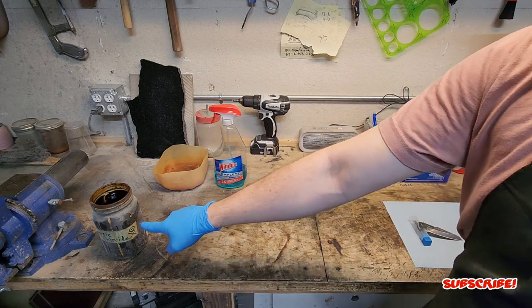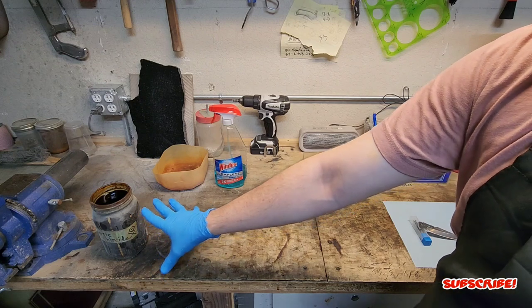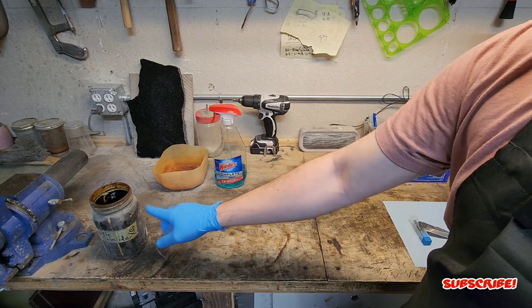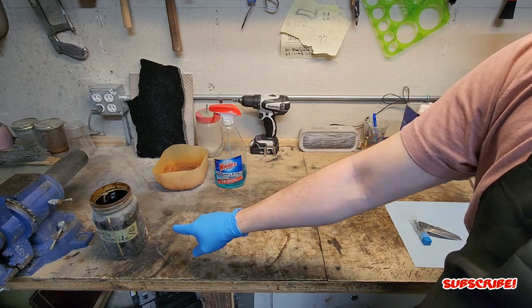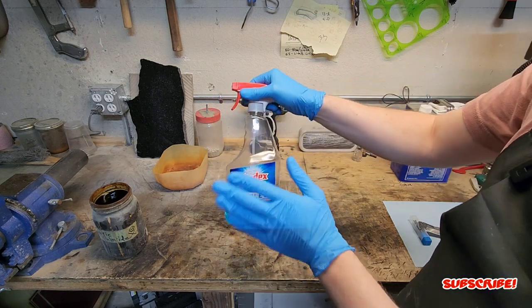I like to have my ferric chloride and apple cider vinegar mix right here next to me. I do 75% ferric chloride and 25% apple cider vinegar — I think it just etches very well in my opinion. Then you're going to have Windex to neutralize the acid once we etch.